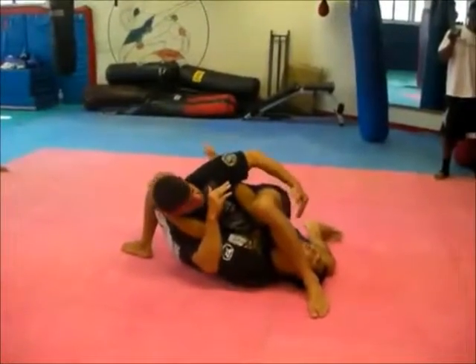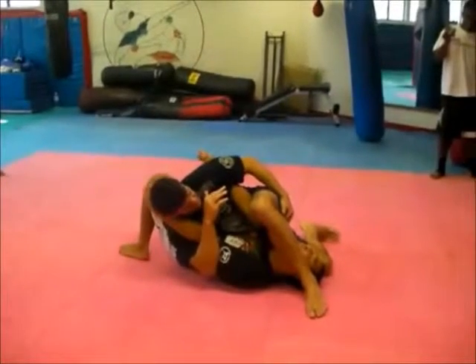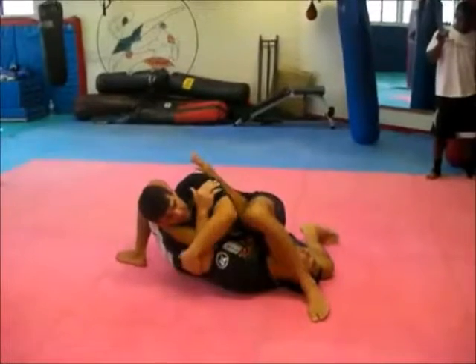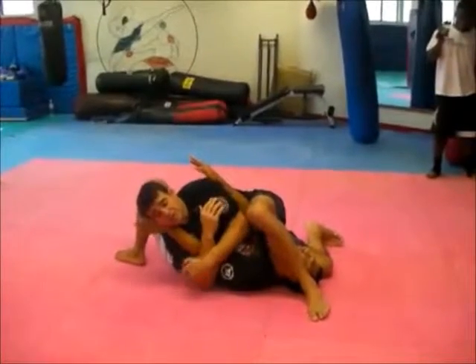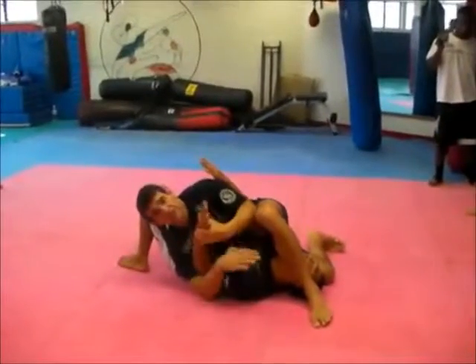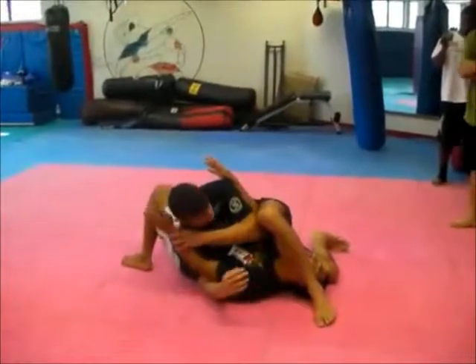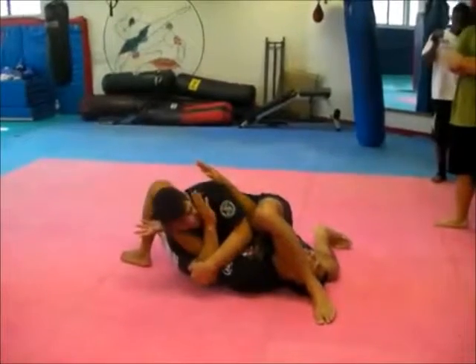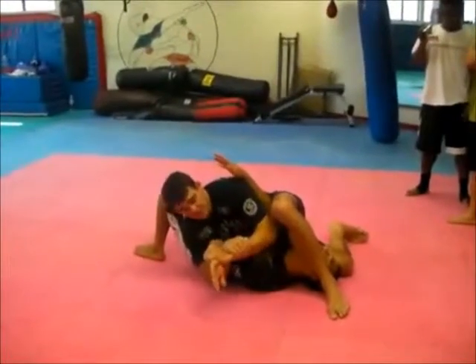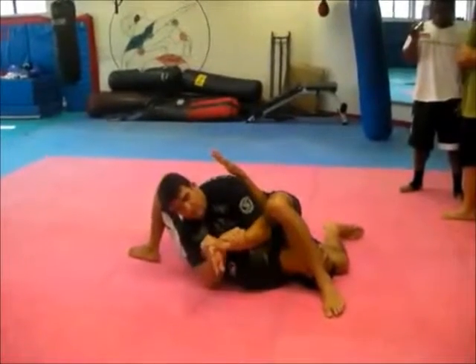So here I have one armbar here. I have another one on this arm. And if the guy tries to pull his arm out — if he feels the armbar and tries to pull out — I'm going to secure the arm, bending my hand like this.